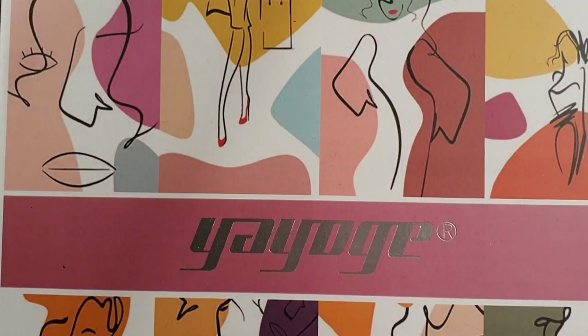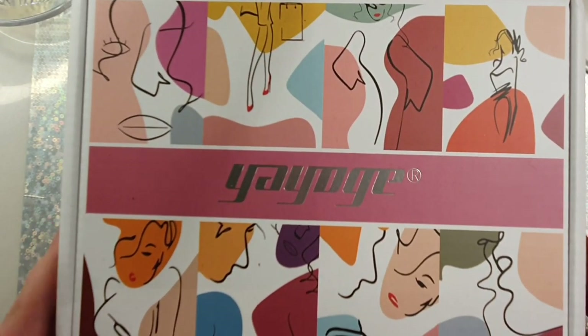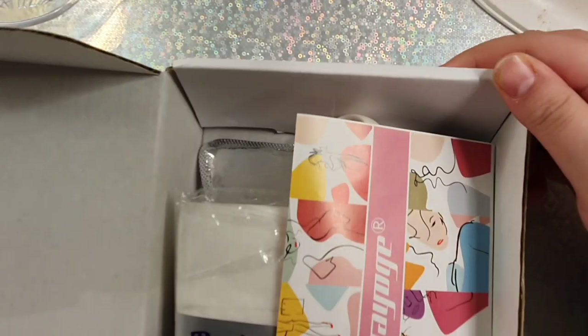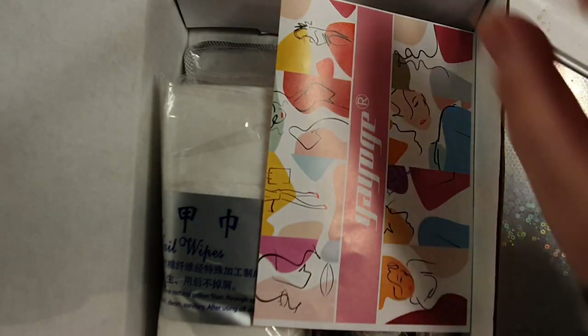Hey beauties, welcome back! I hope you're all having a wonderful day. Today's video we are going to be using the PR Yogi poly gel kit that I was sent. I did show this in my last haul video, which was like Wednesday I think.